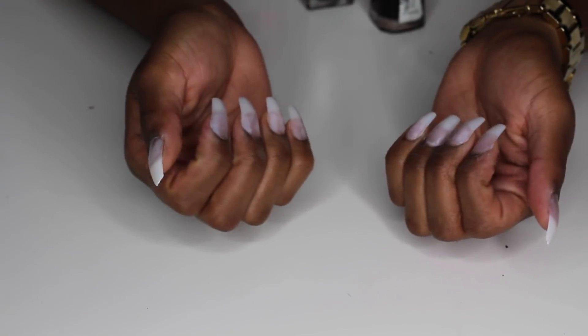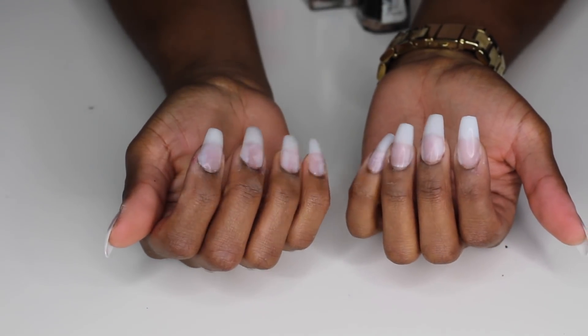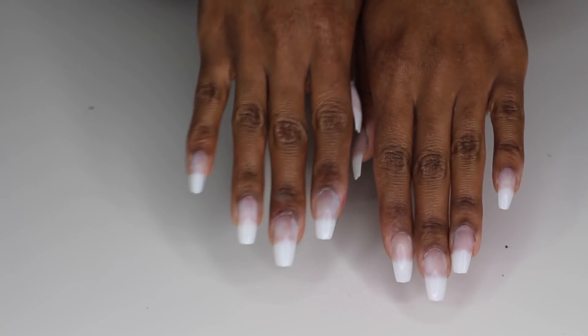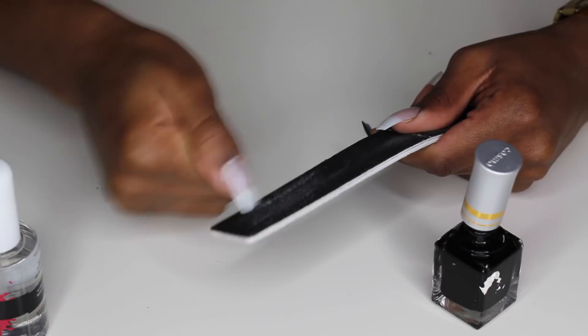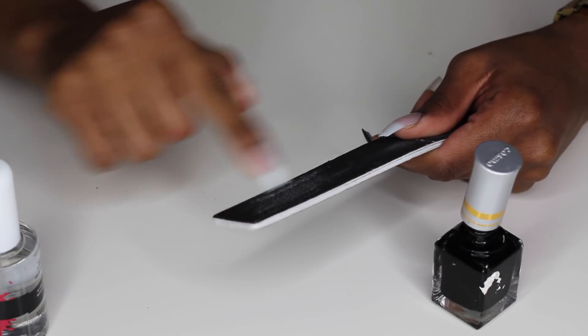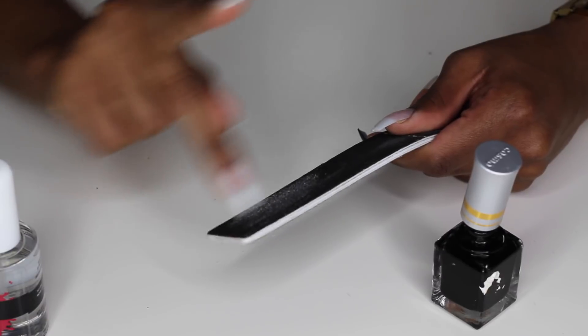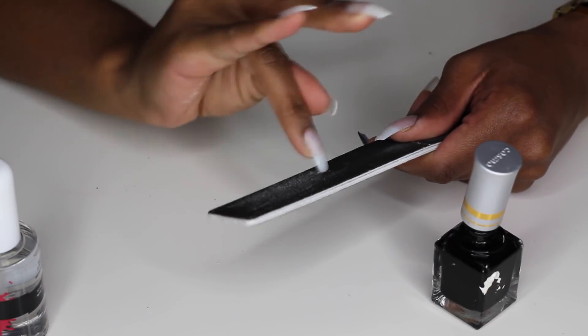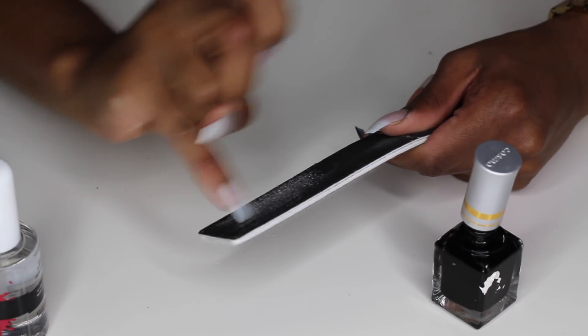I went ahead and did the other hand off camera and this is what my nails look like. Now I'm going to start shaping a little bit. Because these nails are already coffin shaped, I don't really have to do much to them. But sometimes the nails will have a little extra plastic on the end, so I just like to file that down a little bit. If you want to shape your nails more, feel free to do that at this point.